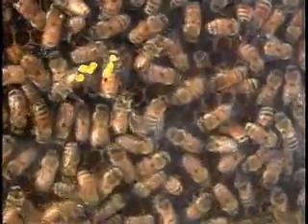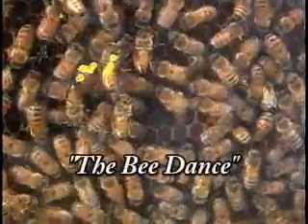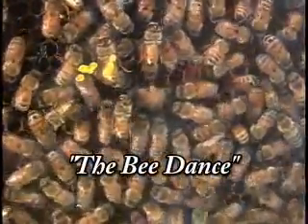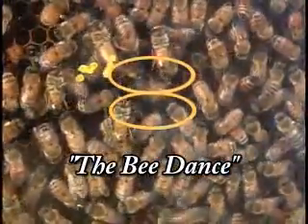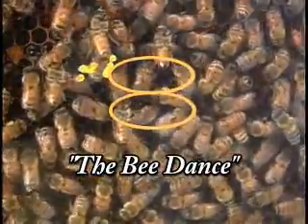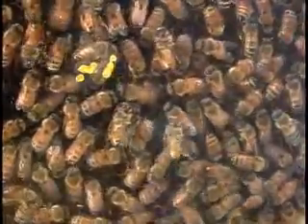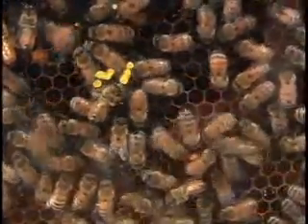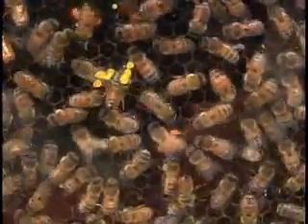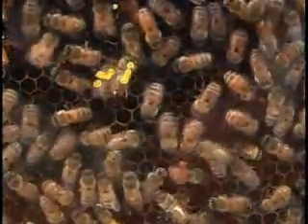Meanwhile, foragers are coming in loaded with pollen and nectar. First, they would tell other foragers where the good resources are. This classic figure-eight dance describes the direction and the distance to a good bloom area. You'll see other foragers paying attention. Notice the light beige of the pollen on her legs — this is probably from the white asters this time of year. And here's a girl with a load of goldenrod. Again, she'll be advertising the location first, then looking for a cell to offload the pollen.